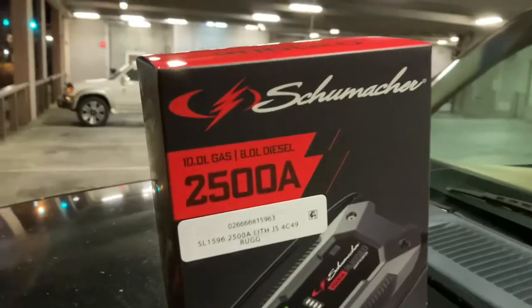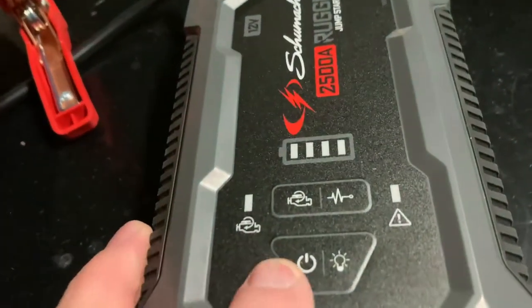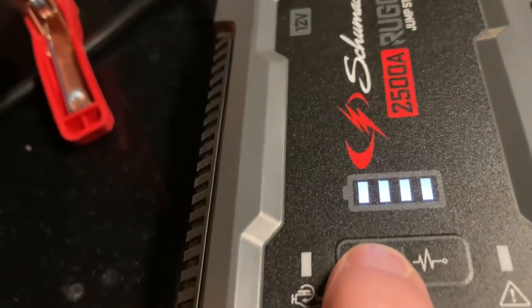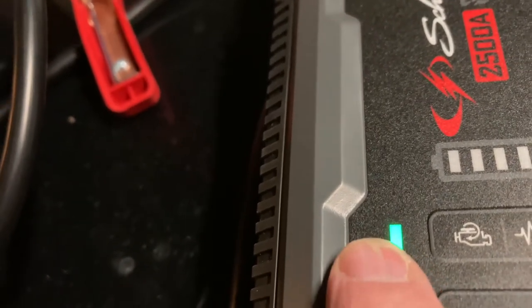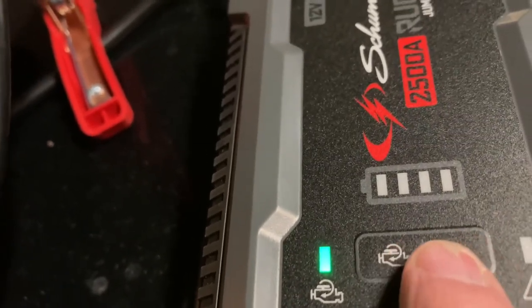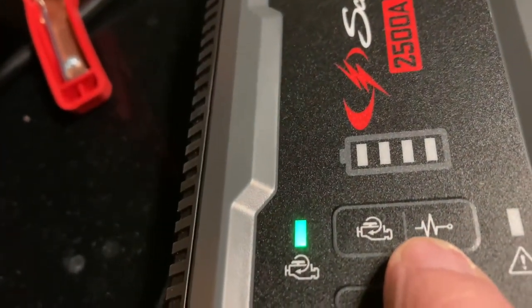This concludes the review on the Schumacher 2,500-amp jump starter. It comes with an instruction manual that tells you how to charge it and how to jump start cars. To jump start, push the power button on, then push the jump start button — when it turns green over the engine icon, it's ready to jump start your car. If the battery is completely dead, you can push and hold that button for five seconds to override the safety, and it will jump anything — even a car with a completely dead battery.